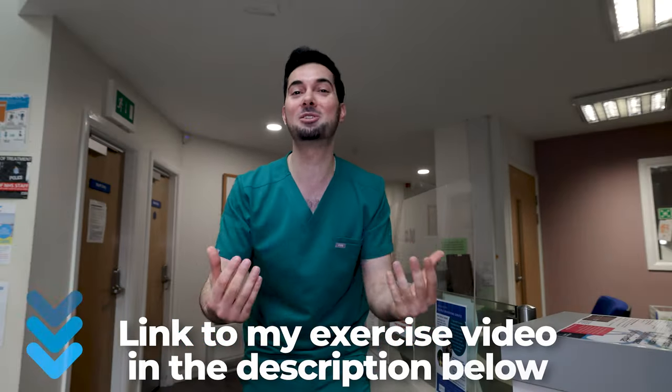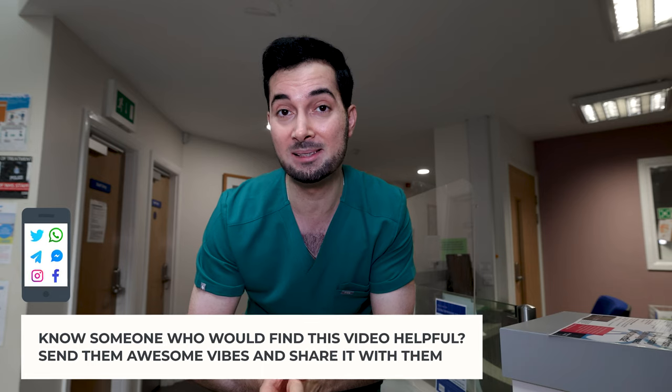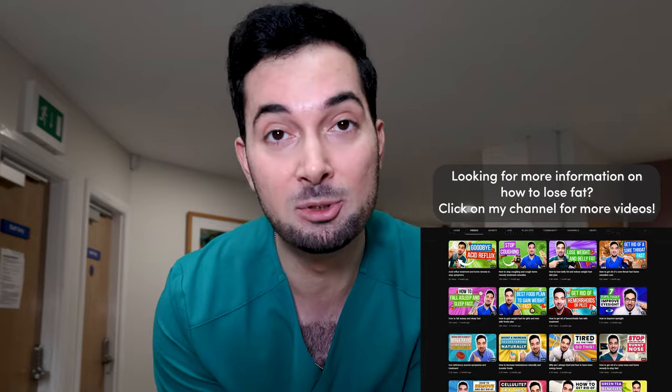Please remember these results were seen without any additional exercise, but imagine if you do incorporate some — the results would be incredible. Before you start any diet, you should always check your weight status using your BMI. I'm going to leave a BMI calculator in the description below. If you are overweight, you can start the diet; if you are already at a healthy weight, you don't need to.